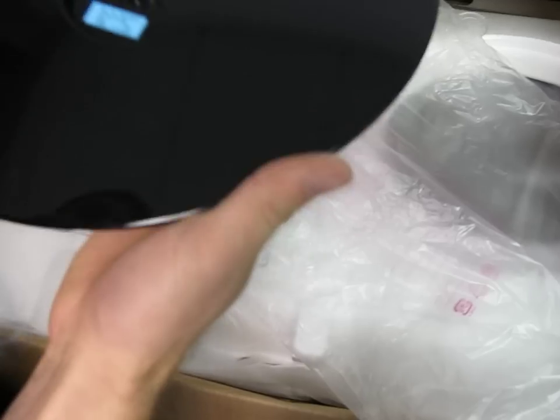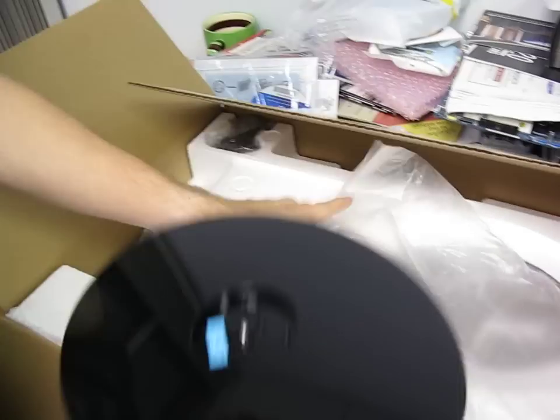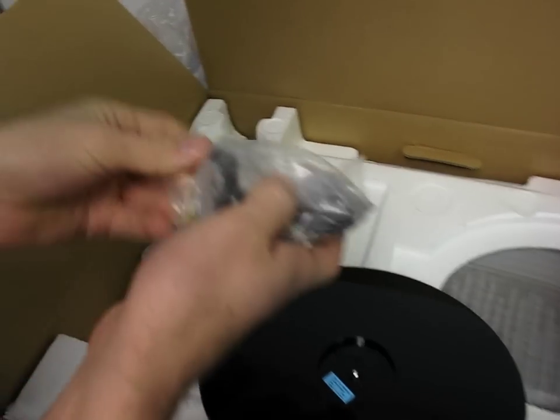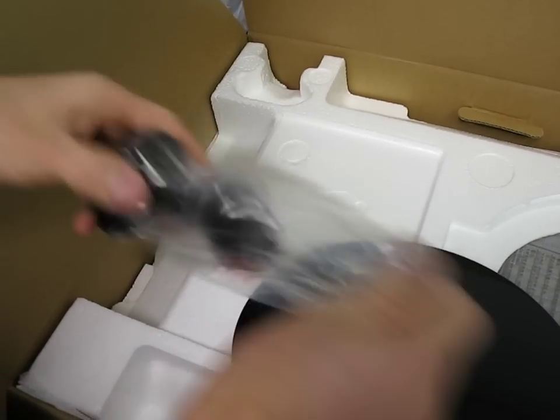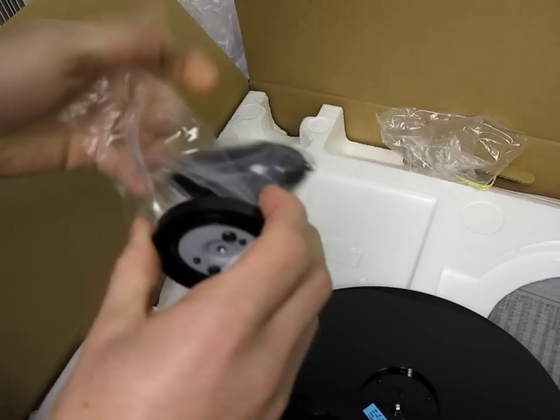Here is the stand. It is shiny, and if I point it this way the cameraman is going to freak out because you'll be able to see him — he's gesturing to me to cut that out. Here you will find piece number two of the stand, which is a pretty special looking piece.